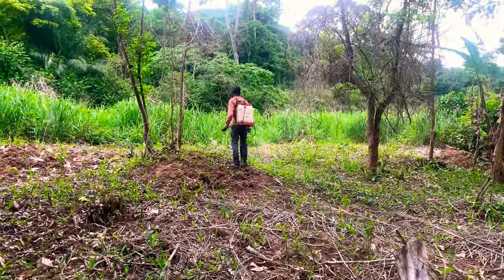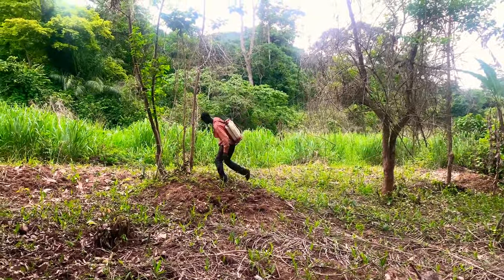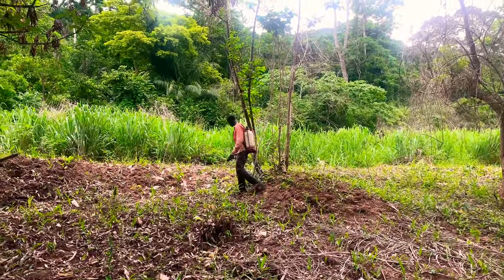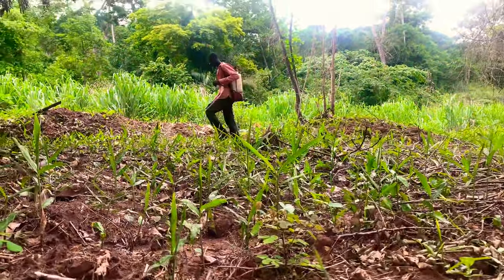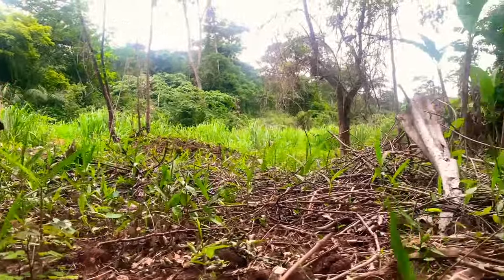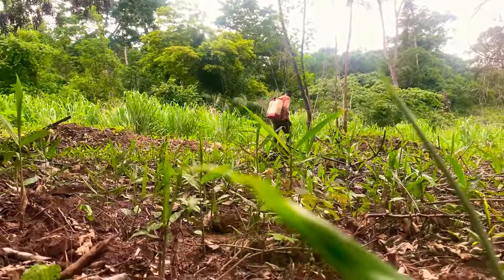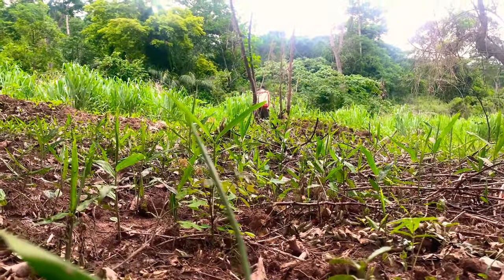One thing to know is that the Daron herbicide is not going to eliminate all the weeds on the farm, especially those tall ones in the background — the Daron does not work on them. So it will only kill some of the weeds; those that don't die, you hand-pick them manually. Another benefit is that the Daron also gives the ginger fertilizer, so it helps it to sprout very well. As you spray, make sure you cover all areas — every part, every corner on the farm. Where you think you have not sprayed, go back and touch that place again.